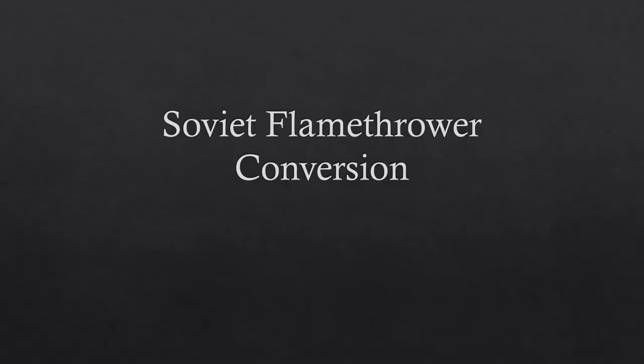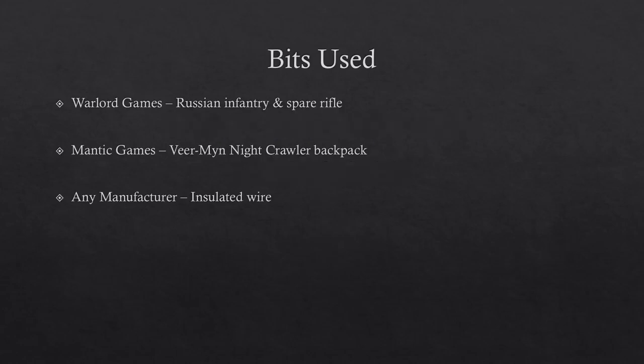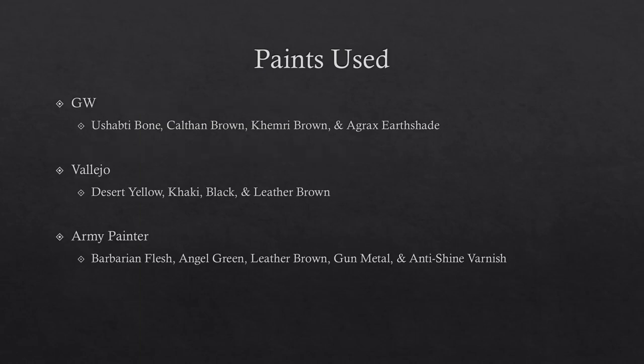Hey everyone, welcome back. I have another video here — this time it's a little bit different than the battle reports. It's a conversion and painting walkthrough. Some of the bits I used: one of the things you'll obviously need is your infantry of choice. If you're using a historically scaled model, I'd definitely lean towards making sure you can at least get a hand on some of the Mantic Games Vierman backpack. The paints I used are listed if you like what I did and want to paint it up at the end.